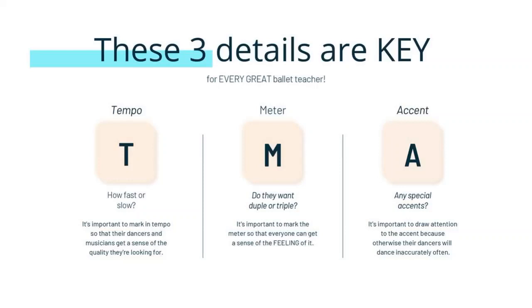Do you know why it needs to be the first eight and not the last eight? Because that's giving your pianist the information to start looking for their music while you teach the rest of the exercise. They need time — they've got to look through all their music and pick the perfect piece of music for you.